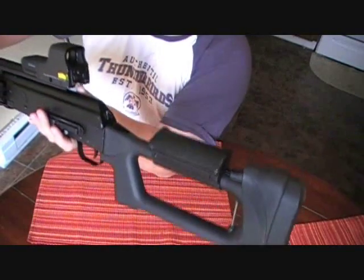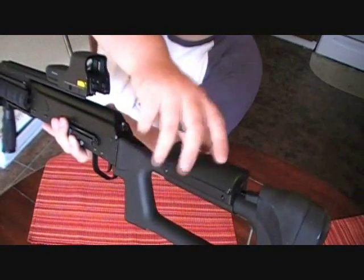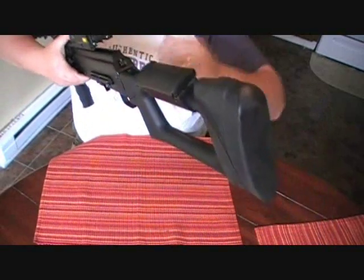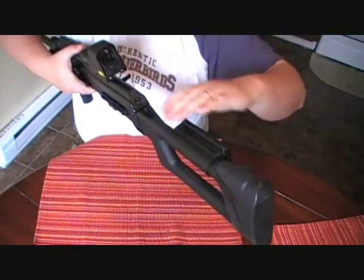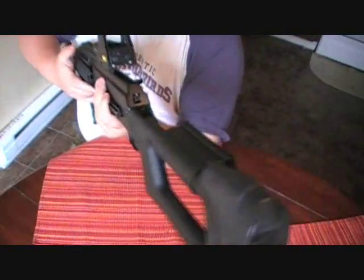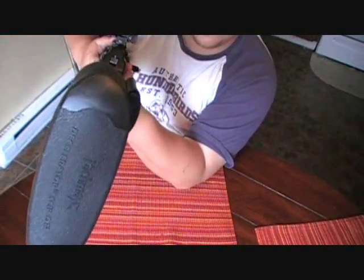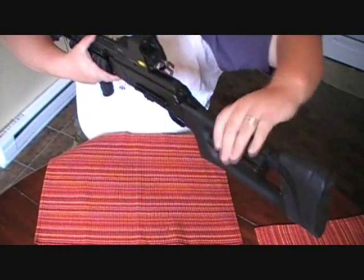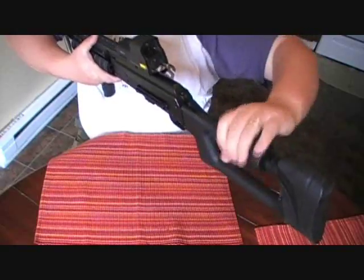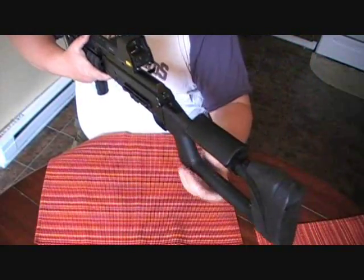I've got the Dragunov stock with the nice cheek rest on it. This cheek rest does move - it snaps into different positions. You can go ahead and drop it if you're going to use iron sights. What's nice about the UTG quad rail is you can actually still see iron sights, and it fully rotates all the way around if you want to get it out of the way.